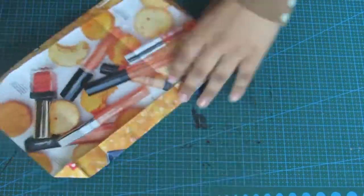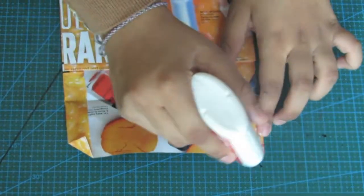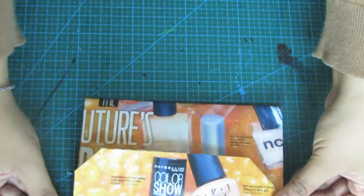Now all you have to do is glue down the sides. And that's it, you're done!